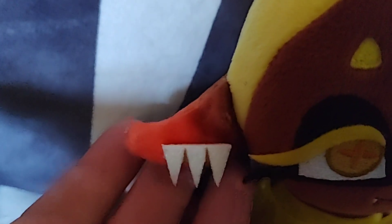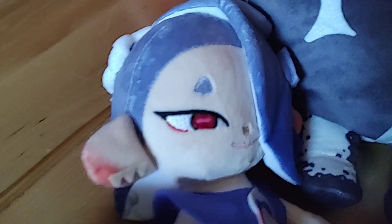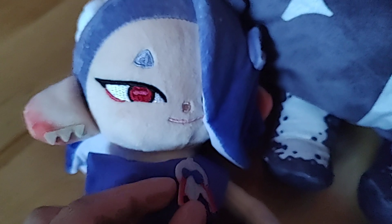Something else I noticed is that unlike all the other Splatoon plushies, these actually have fingers, and unlike the Marina one, they're colored. They've also got their earrings and whatever those accessories are called.